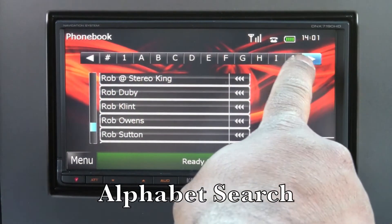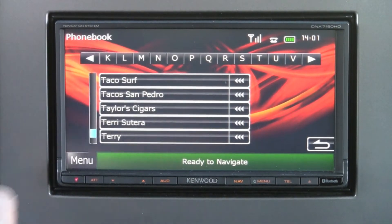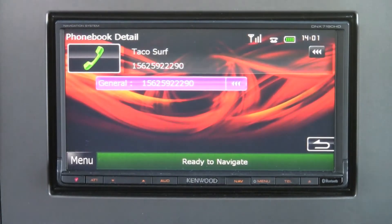You can also search for a contact with alphabet search. Simply tap the first letter of the contact, select the contact, and then press the call button to dial out.